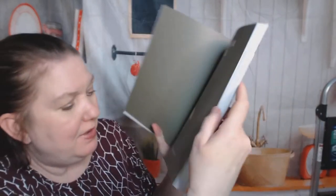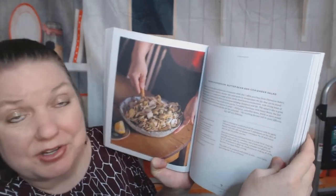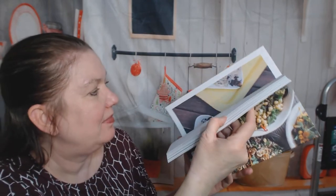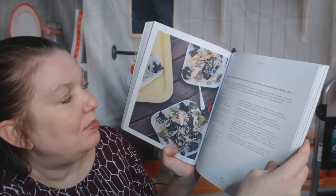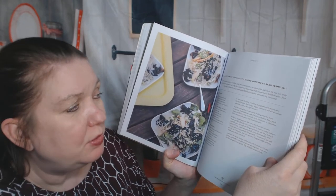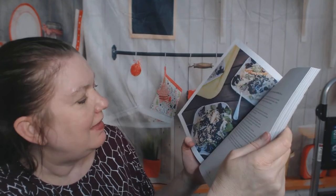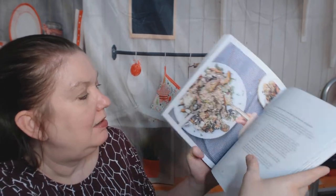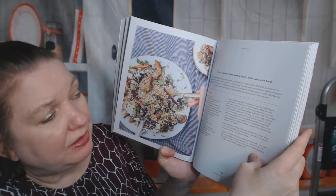Next chapter is the Kingdom of Fungi — mushrooms. The first recipe is fresh mushroom, butter bean, and coriander salad. The next one is black fungus and five-spice tofu with mung bean vermicelli — those are some ingredients I don't just have sitting around in my house. Mixed mushrooms with farro, feta, and almonds — now I have all of those in my house.